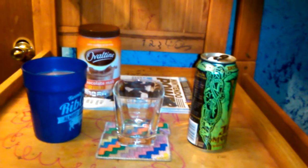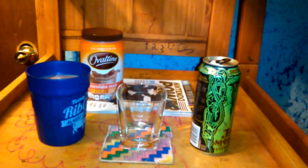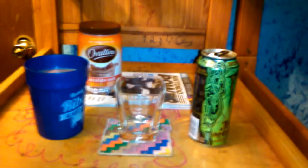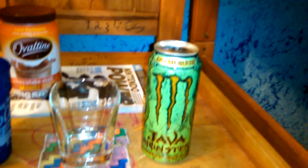Yo, it's me Dead Carpet and this is another Dead Carpet mix. It's Monday, April 21st, 2014. It's 12:22 a.m., just after midnight. Today I'm going to be mixing the Ovaltine chocolate milk — I made the regular milk and chocolate mix — mixing it with the Irish Blend Java Monster.